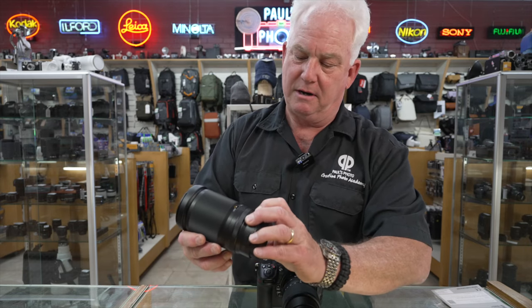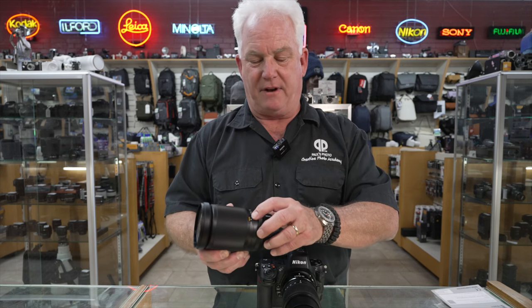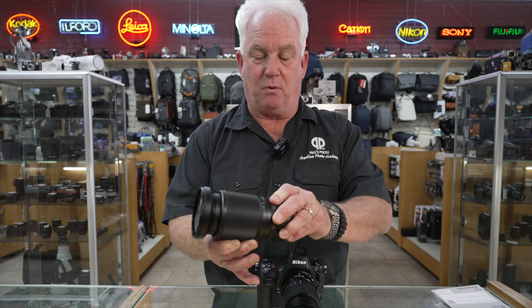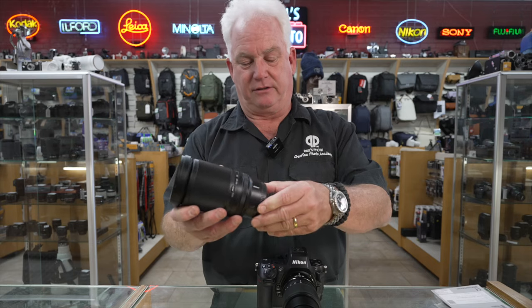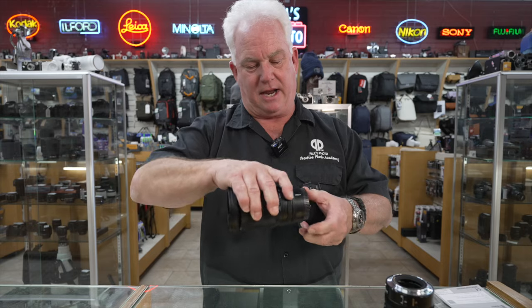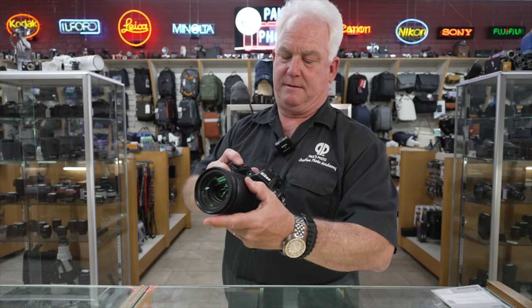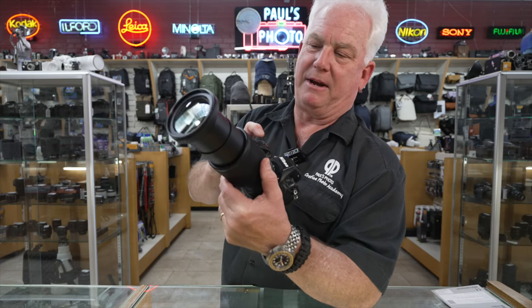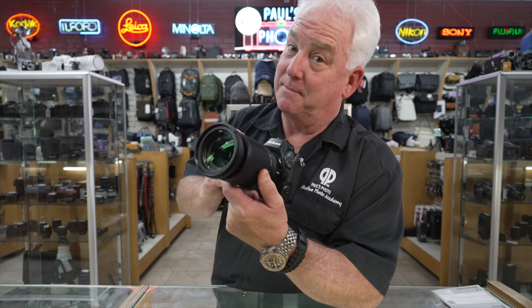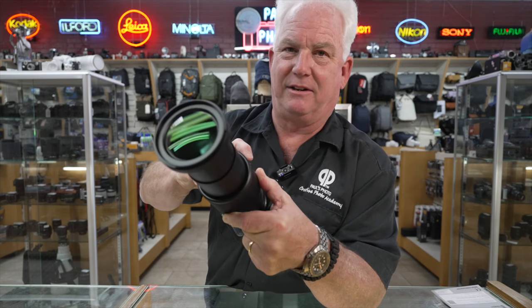The zoom is here but it's locked, and it's really cool that it has the lock so you can carry it without a case without having to worry about lens creep as you walk. You need to unlock it to zoom it. You can see it gets really big when it zooms, which is cool. A lot of people like that — they really feel like the lens is zooming for them.